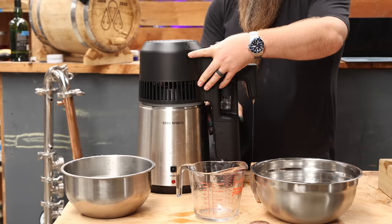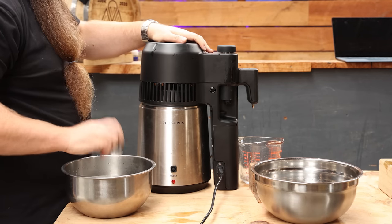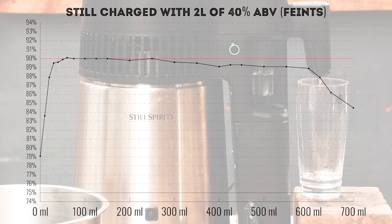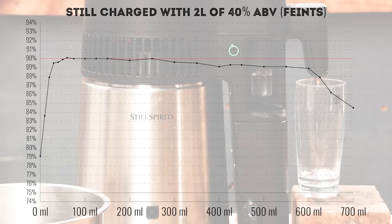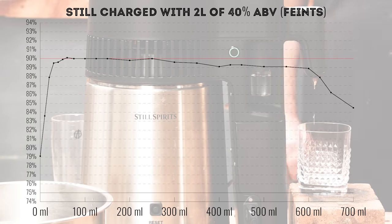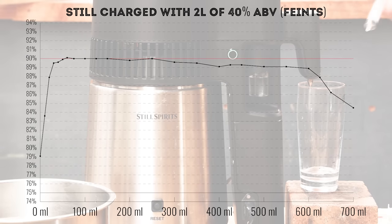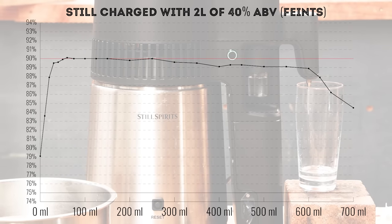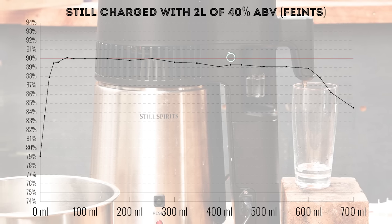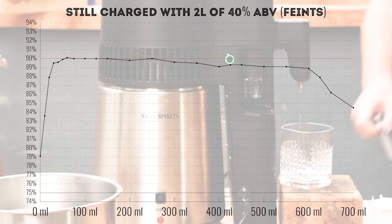First of all, I wanted to test this in the best light possible, so I added two litres of 40% ABV wash and ran it in reflux mode. The first drips going into the four-shots collection vial were way down at 79% ABV, but that quickly raised up to 90% ABV by 60 mils in total. Impressively, the ABV hovered right around the 90% mark for a full 250 mils before settling closer to 89% until 600 mils in total.